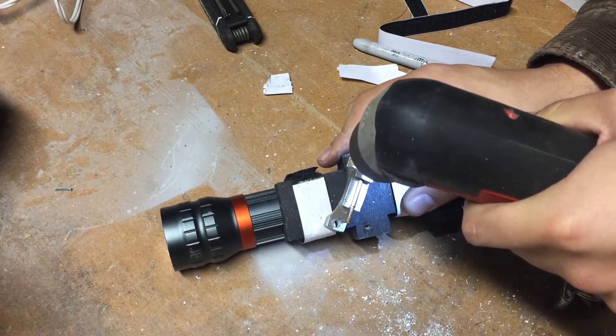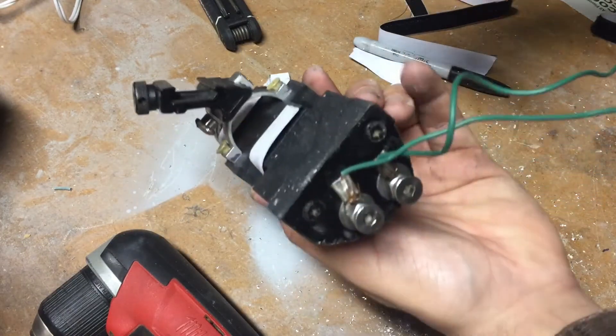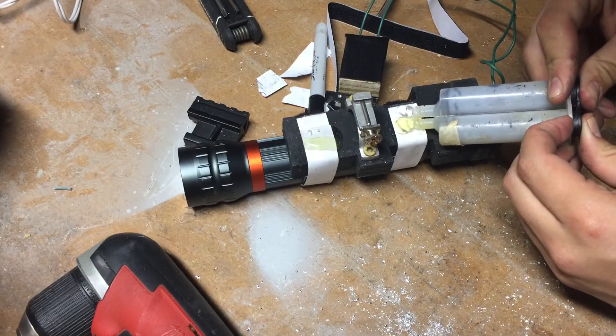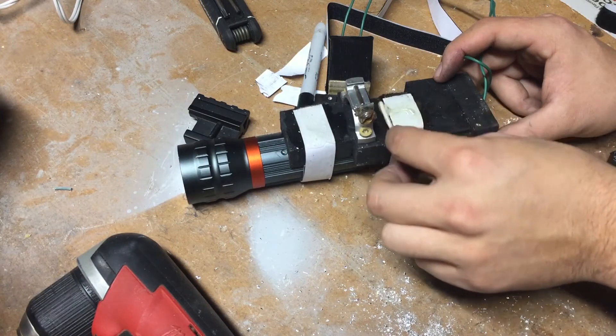Here is the pretty much final gun light, redone. The last thing I did was epoxy the hook and loop to the bottom. Here's the final gun light on the gun.